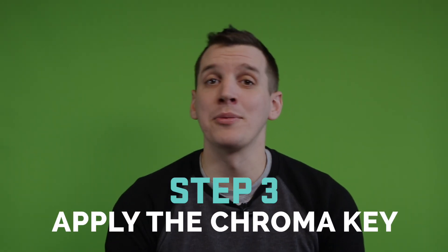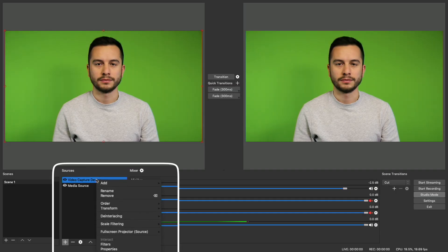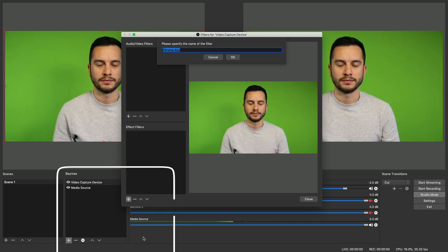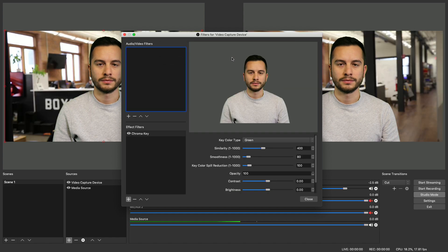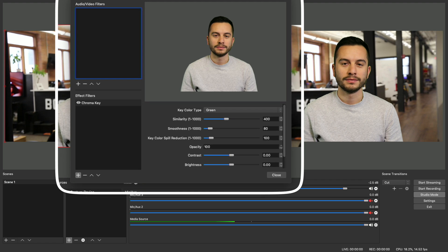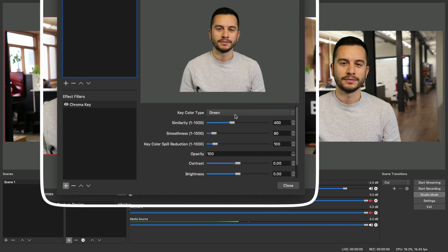Now for the last part — the chroma key itself. Simply right-click your camera feed and select Filter. Go down to Effect Filters and select Chroma Key. Once you've created the effect, you should see your subject appear without the background. The default settings do a pretty good job if everything is lit correctly, but you're still going to have to go in and make adjustments using these sliders to clean it up.